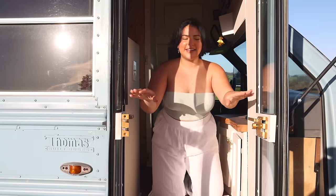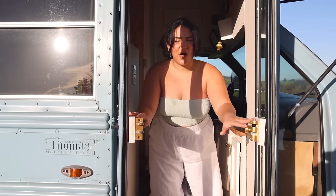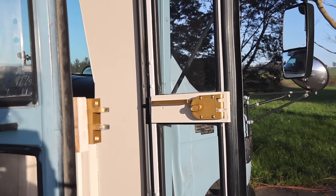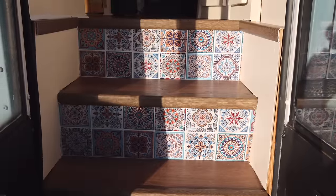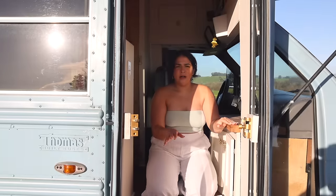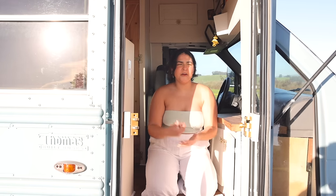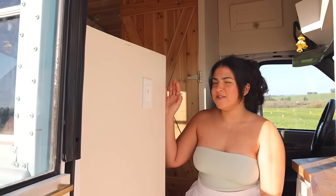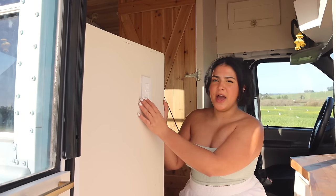Right as you enter, we decided to keep the original bus doors. We added in a lock that we now kind of regret — we wish we did a different, more reliable locking system. Right below we have our staircase with some Spanish tiling, and we did go with vinyl. So far it's held up well. There is some warping as the weather fluctuates here in California, but it's okay — it's a bus.